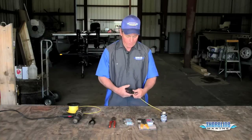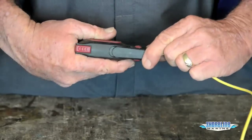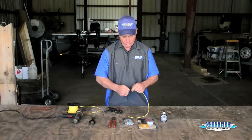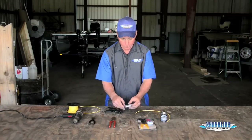First thing we're going to do is strip our wires back — we want to go back about a quarter of an inch or so. Then twist the ends and make sure all of the threads in the wires are nice and tight. They slide into the butt connectors a lot easier that way.